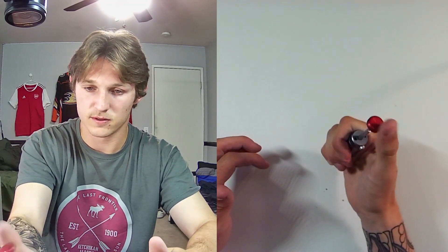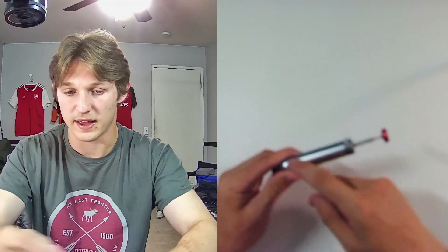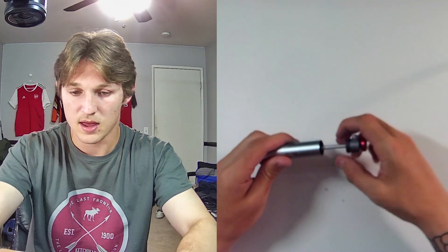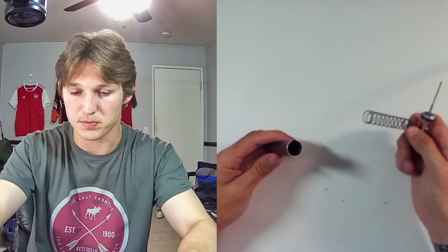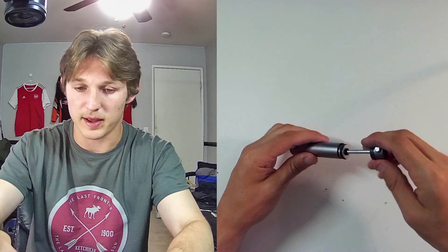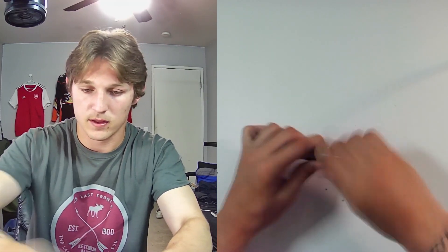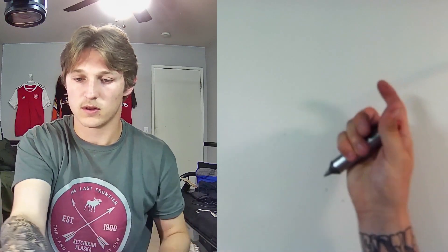If you ever want to clean out all the solder that gets stuck inside, you can easily just unscrew this right here, pull the tip out, and give it a little wiggle. And then you've got your spring out. Once you're all done cleaning, put the spring back in, put that back in, squeeze it in, and then easily get this screwed all the way back on, and you're officially all done.